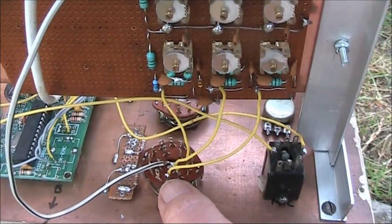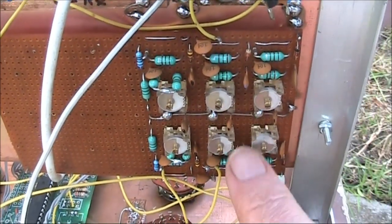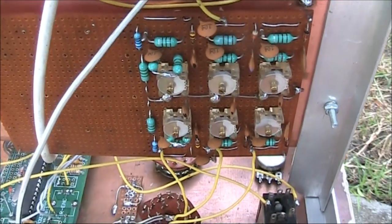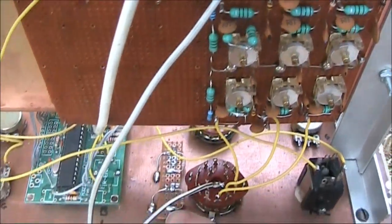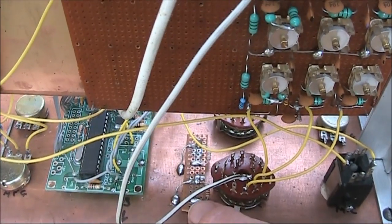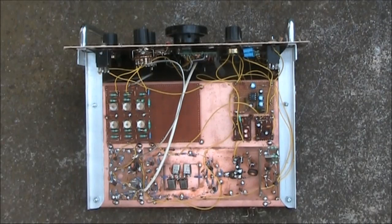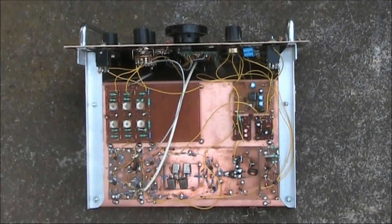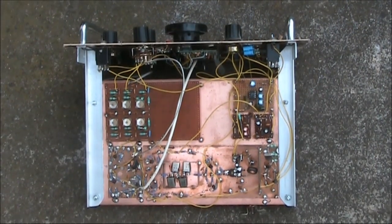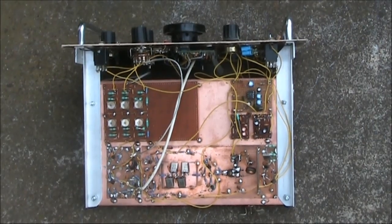Here's the rotary switch for the band, and these are the bandpass filters. I'll give you a better look later on. This is just a bit of board for the LEDs that are going to indicate transmit or receive — they're not connected yet. Most of the circuitry underneath is complete, and most of it is common to the receiver and the transmitter, as per the BitX design.